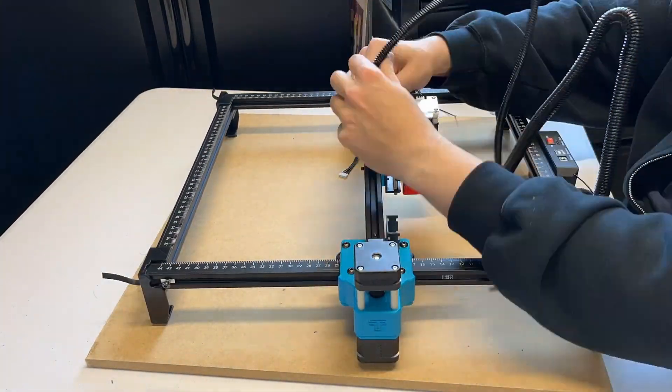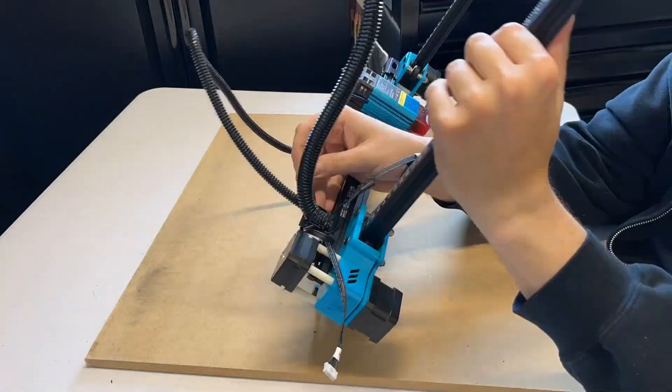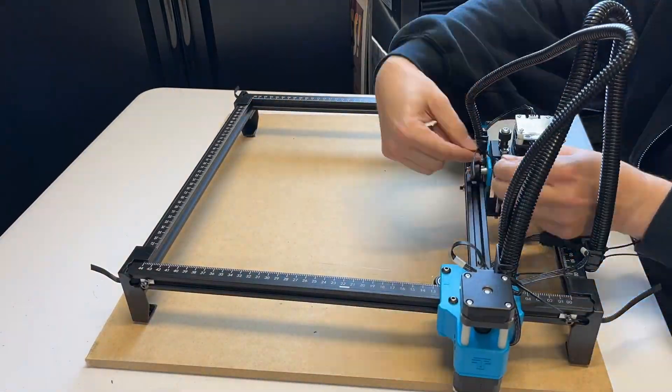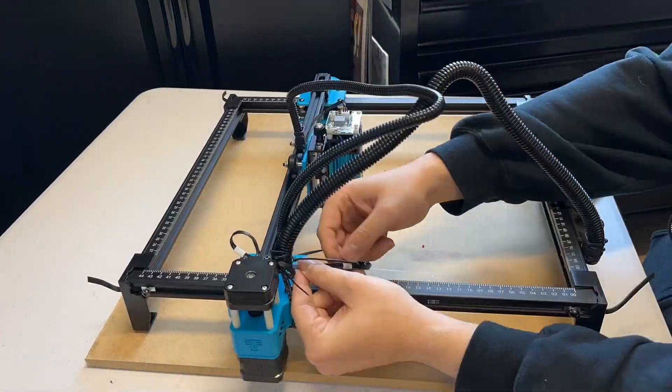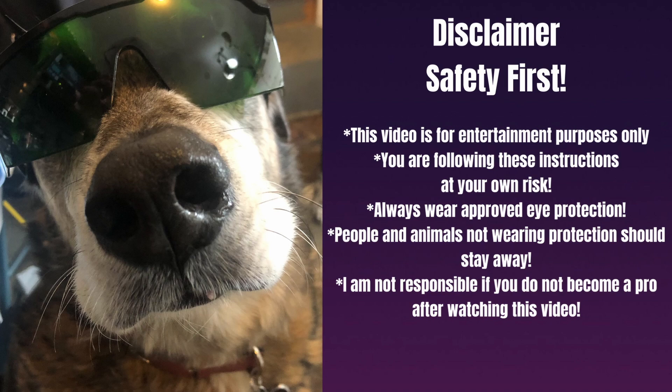They did take into account some cable management, which was nice. These looms stand up pretty high, so there's really nothing to accidentally engrave in the workspace. Disclaimer time — safety first. This video is for entertainment purposes only. You are following these instructions at your own risk. Always wear approved eye protection. People and animals not wearing protection should stay away.